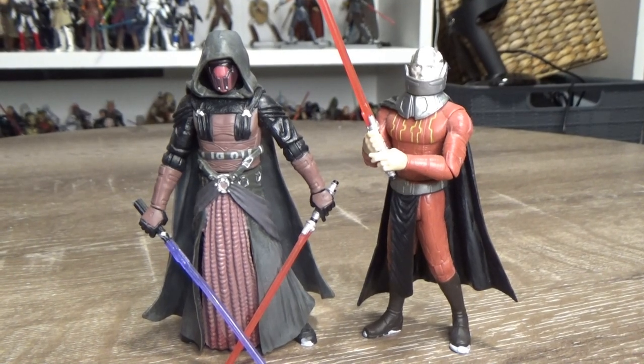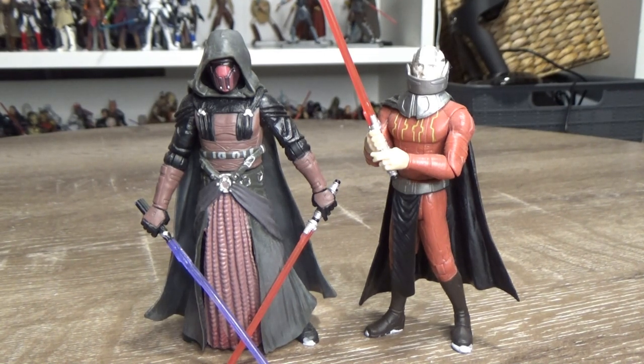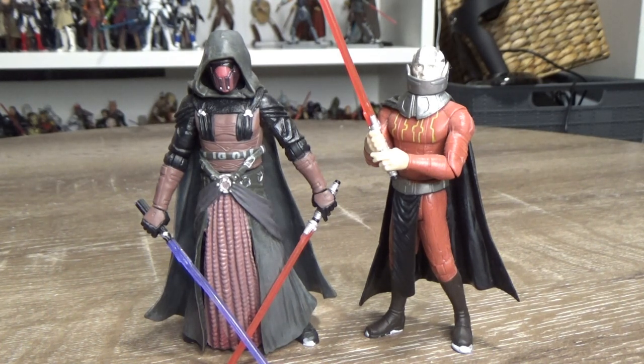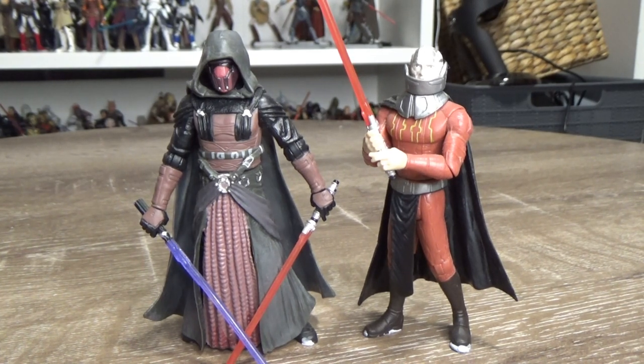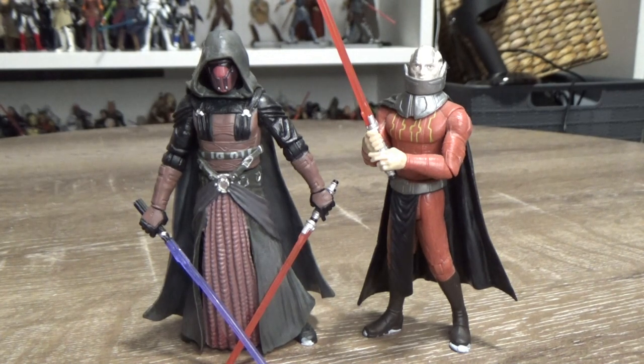What's up Star Wars fans, welcome back to another Star Wars action figure video — kind of a review. If you've been following me for near on 10, 11 years, about 10 and a half years now, you probably would have seen me review these at some point. It was a long time ago though, so probably not getting the sort of quality from those old videos as you would today, being able to record in 4K.